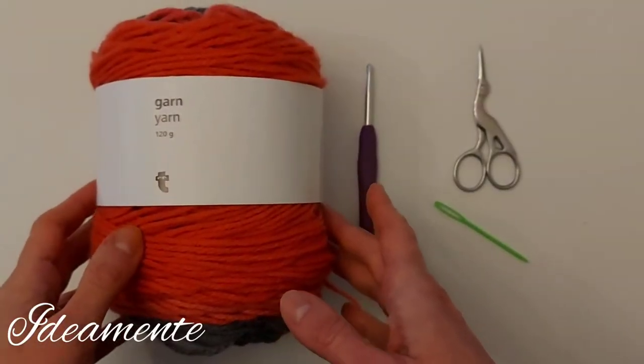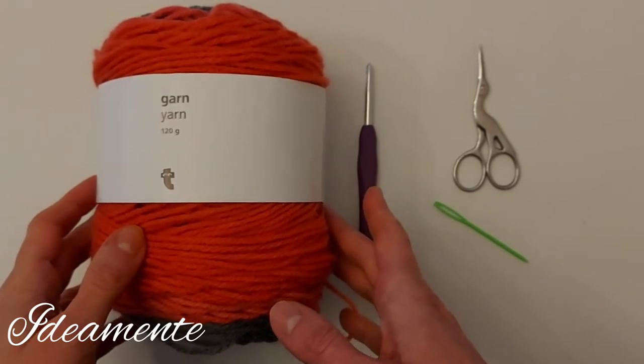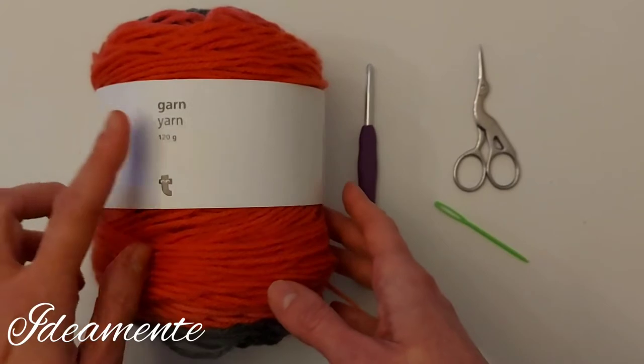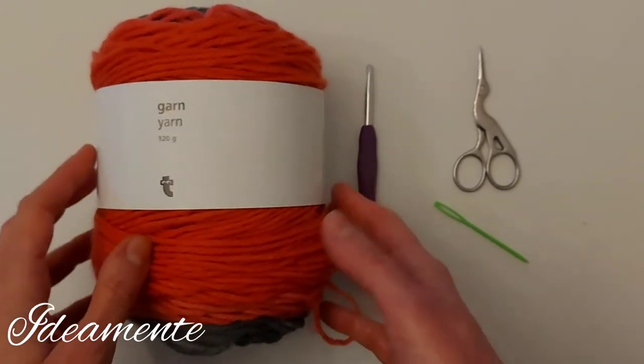Hello everyone and welcome back to my channel. Today I want to show you how to crochet this colored neck warmer using a very simple acrylic yarn.